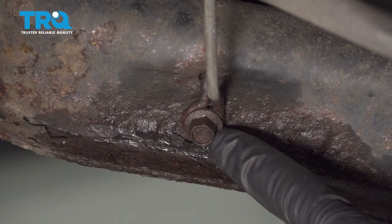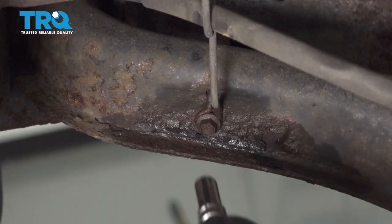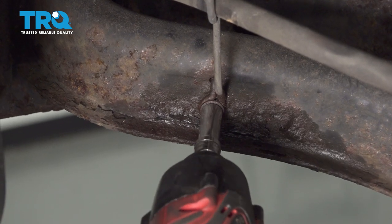Let's make our way right here. We're going to go ahead and remove this bracket for our emergency brake cable. We'll use a 10-millimeter for that.